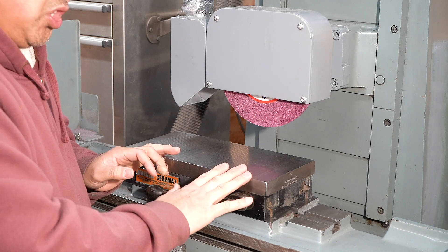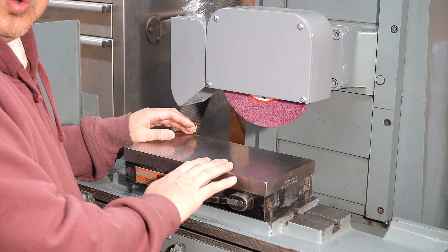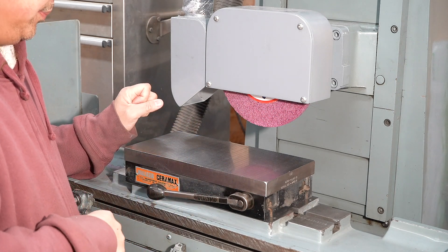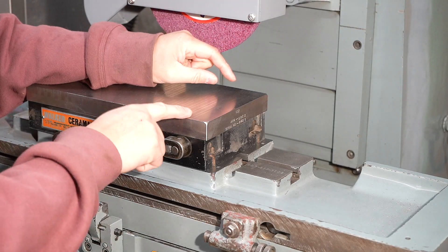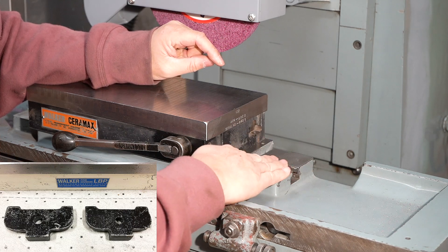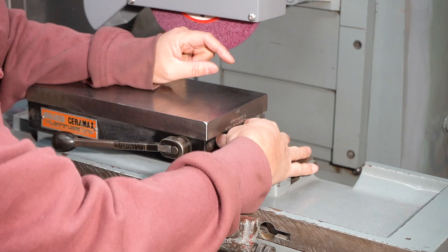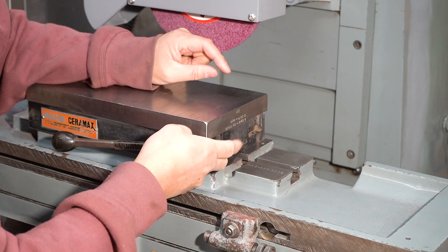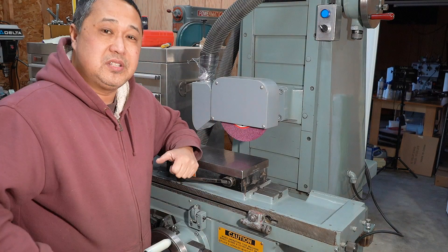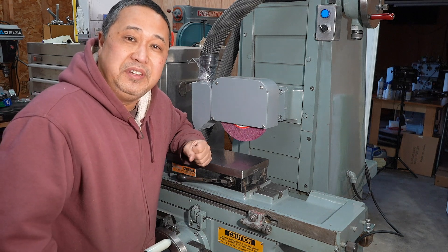This is a magnetic chuck. You simply place the part on top of it and flip the lever and it will hold securely onto the parts that you are wanting to grind. Normally you would mount this magnetic chuck onto the table using hold-down clamps that rest on top of this portion of the table and clamp down on the recess of the chuck, one on each end. But unfortunately when I purchased this surface grinder, I did not get those clamps from the previous owner.